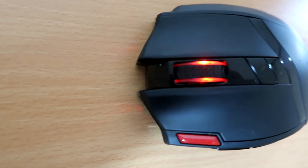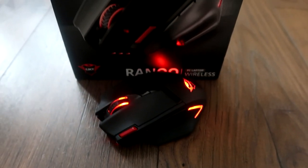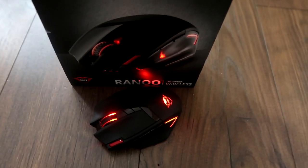It feels sturdy and heavy and has no creaks. It's infrared technology, comes with a nano receiver which has a range of 8 meters.